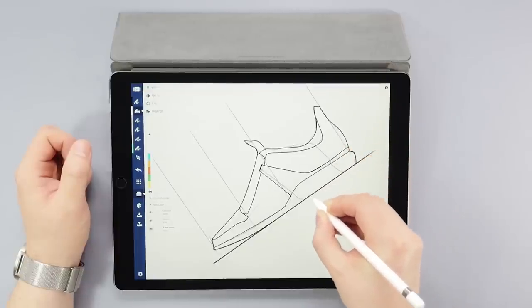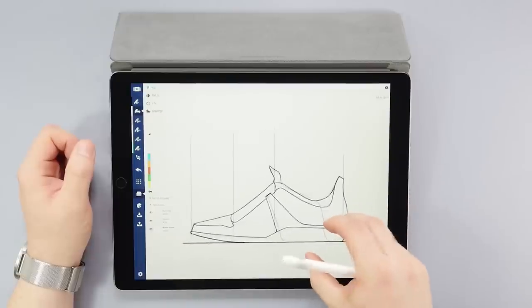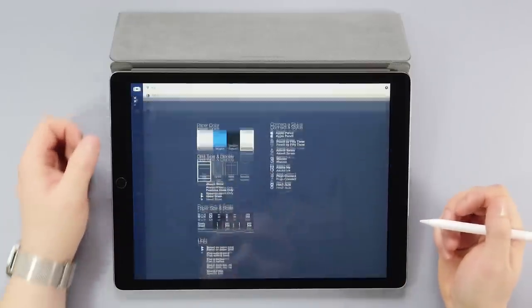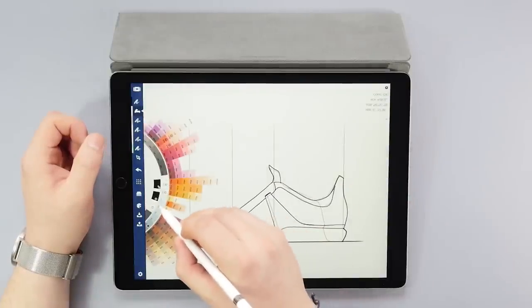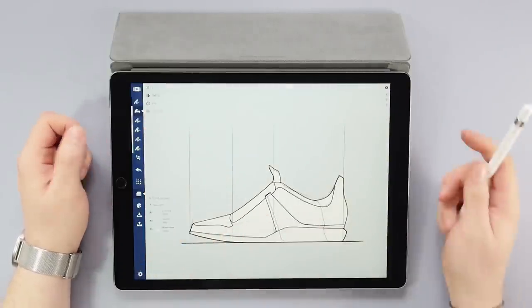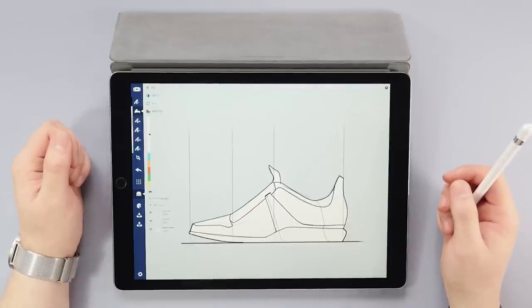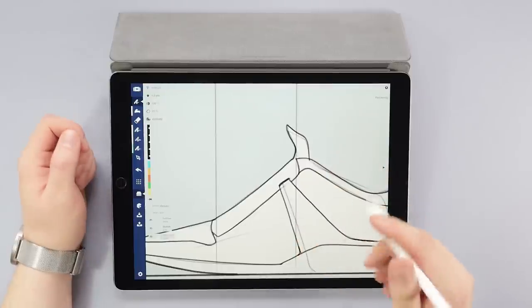You can see that the base color I chose is very close to the background behind it. To make the shape stand out, we can darken the background somewhat. Go to the menu, tap Custom Color, and let's go for another cool gray. Before we start adding color and depth to the shoe, I want to add some shoelaces. This is a good place to demonstrate how the eraser tool works.